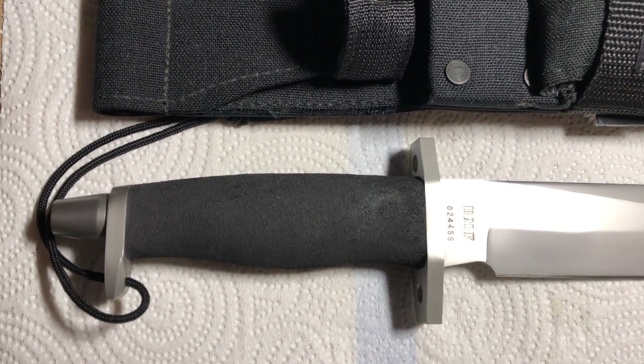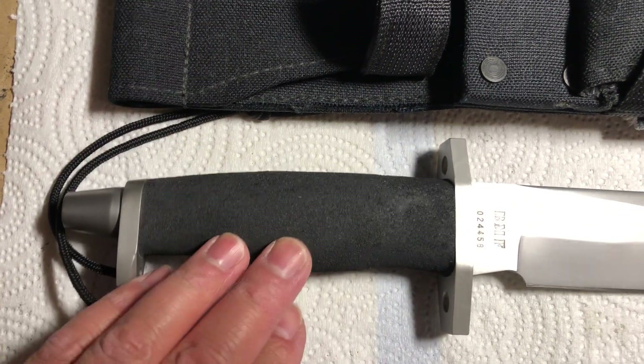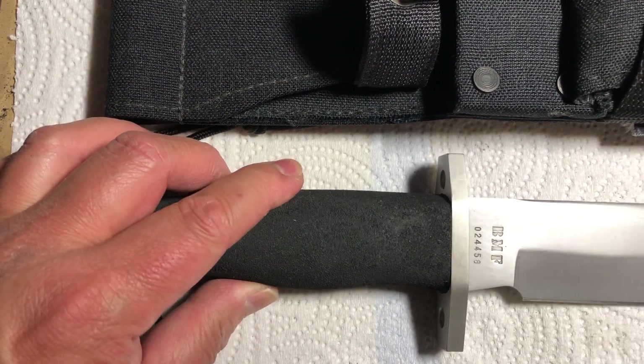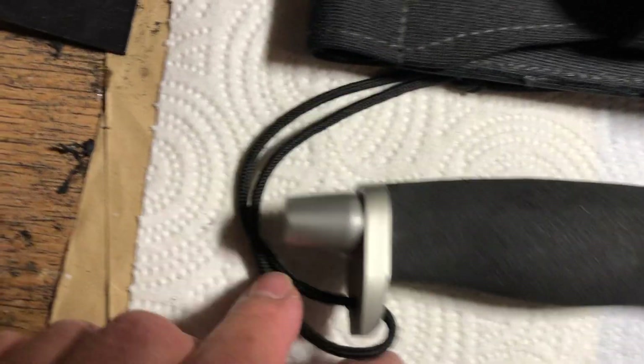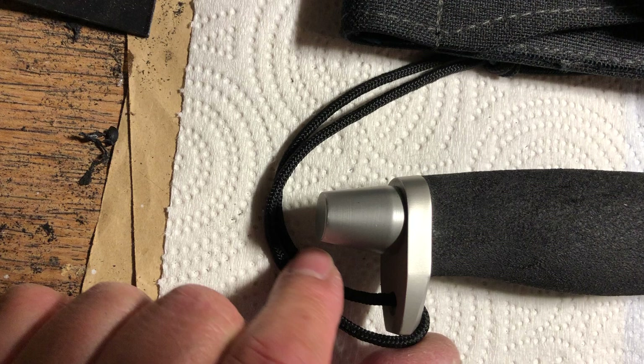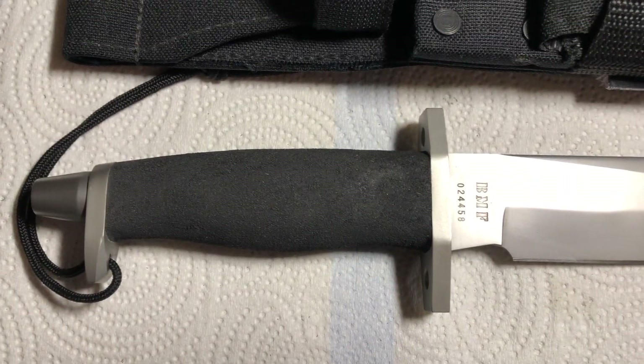The handle is made by DuPont and it's called Haplon. It's a high traction grip but very cushiony also, and it hides a full tang. The pommel is designed for actual use out in the field and it hasn't loosened after all this time.